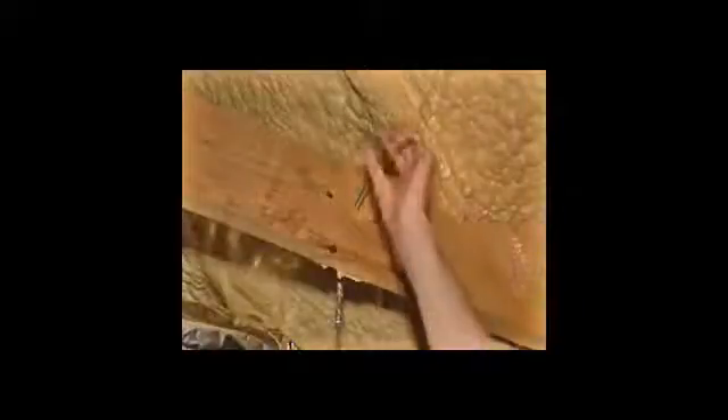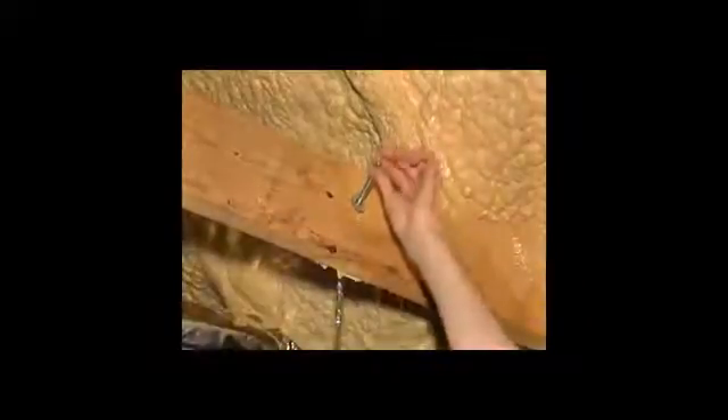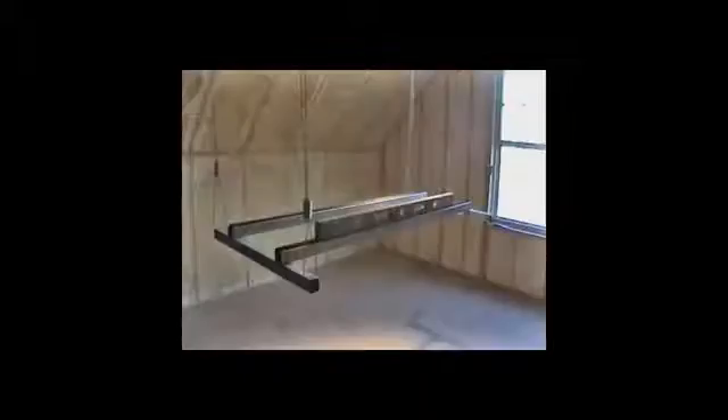Place the washer and fasten the nut. Repeat these steps for the remaining eye bolts. Raise the rack to the desired height using the cable locks. Ensure the rack is level. Now you are ready to mount the unit.